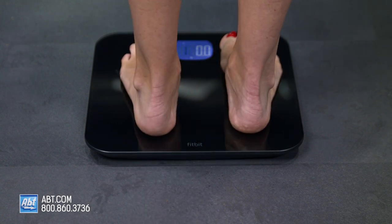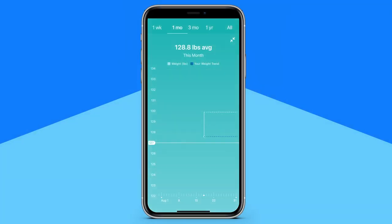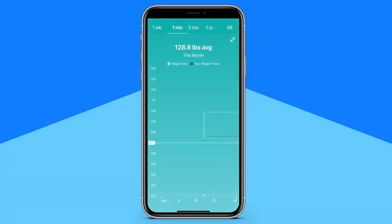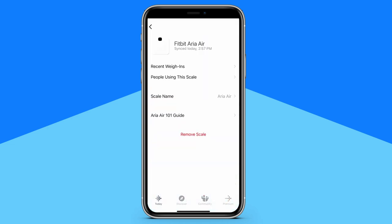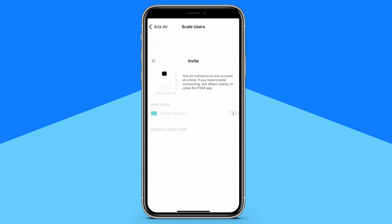You just open the Fitbit app on your phone, step on the scale, and Aria Air displays your weight stats, then sends them right to your Fitbit account, where you can also view your BMI based on your weight and personal profile information. And it has multiple user compatibility, so anyone with the app is able to connect to their personal dashboard.